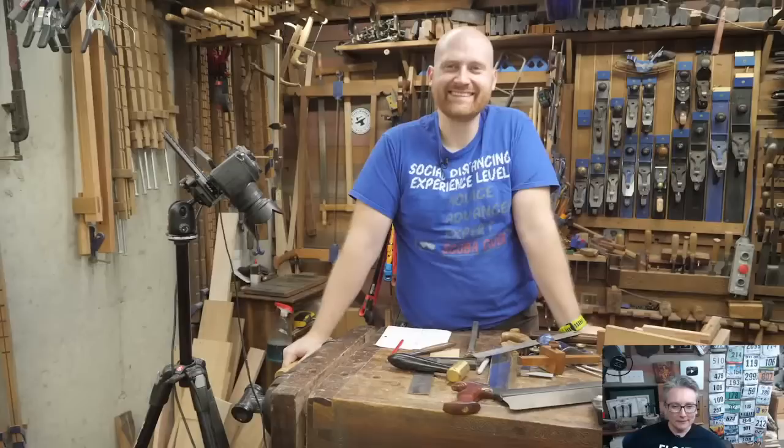Let me know if you want me to do a full-blind or the angled dovetail next week. Until next time, have a wonderful day — bye-bye!